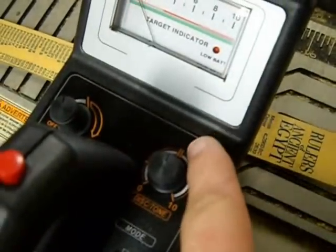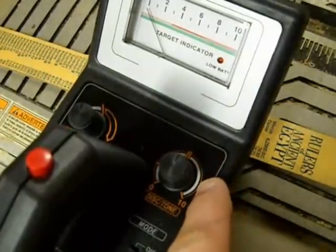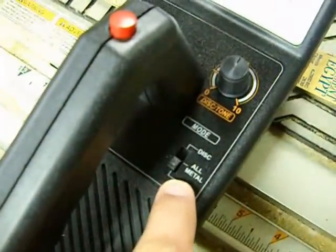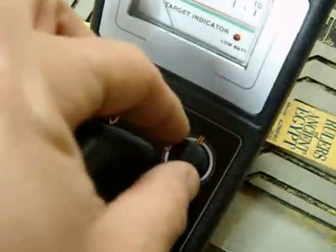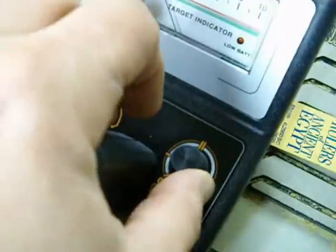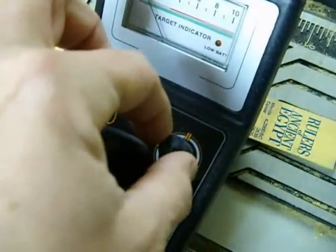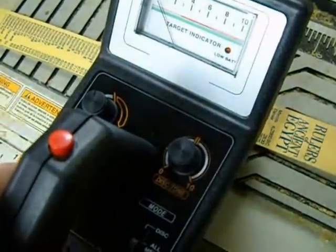And then up in this range here you have nickel, copper, zinc, and all the way up to silver. If you put it in tone, the dial still does the same thing, but instead of not making a noise at all when it passes by iron, aluminum, and everything you want to discriminate out, it makes a different tone — a broken tone versus a solid tone. I'll show you that in just a second.